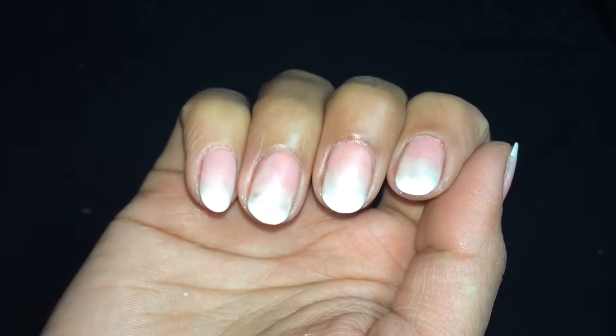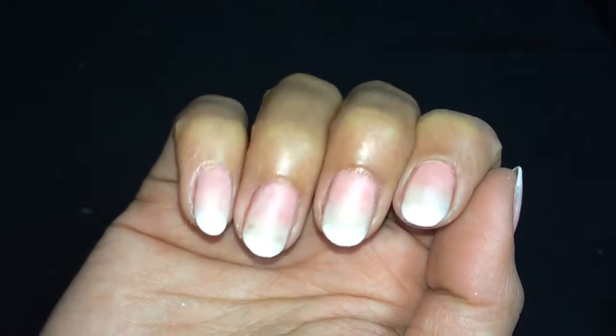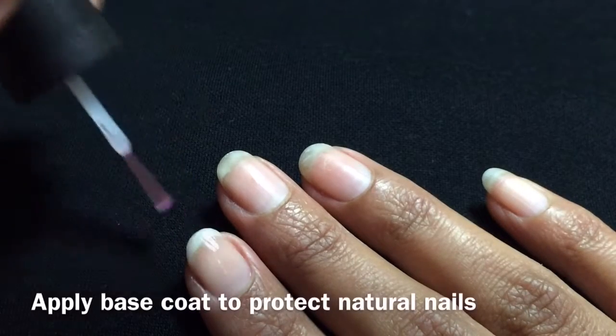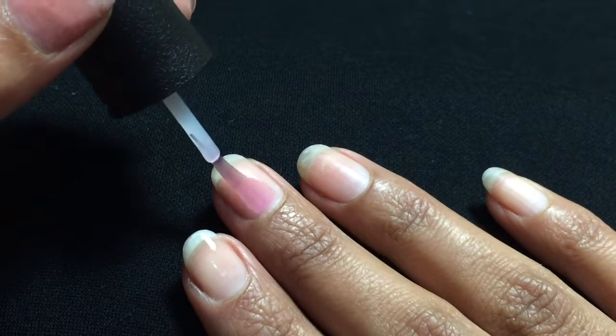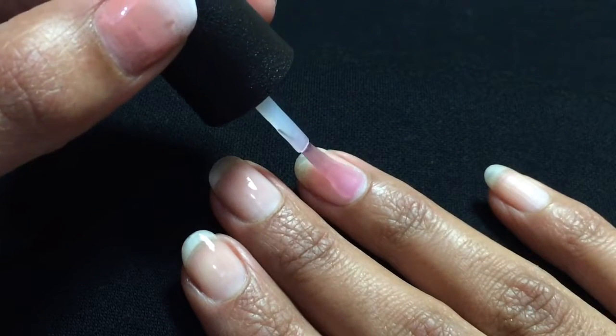Hello guys, welcome to my channel. In this video I'm going to show you how to do French ombre at home. Start off with a base coat to protect your natural nail. I will be showing you this technique with two methods, so stay tuned to watch the other method as well.